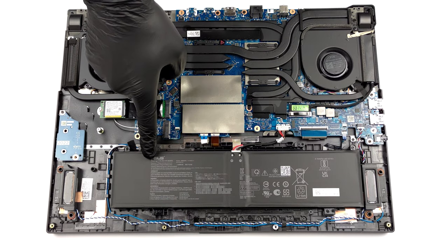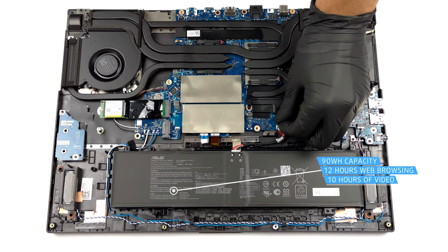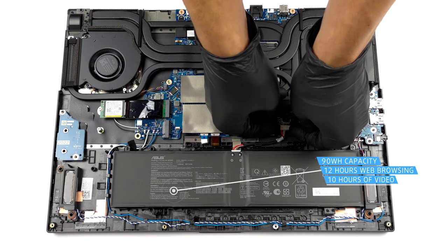Inside, you will find a 90Wh battery pack. It lasted us nearly 12 hours of web browsing or about 10 hours of video playback.